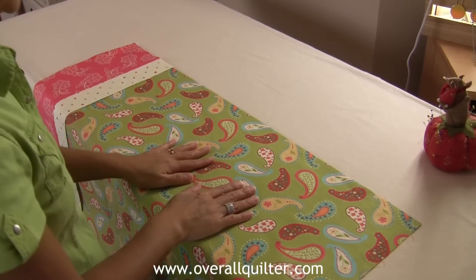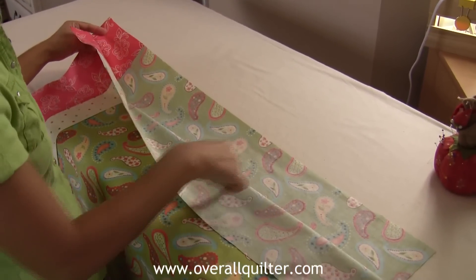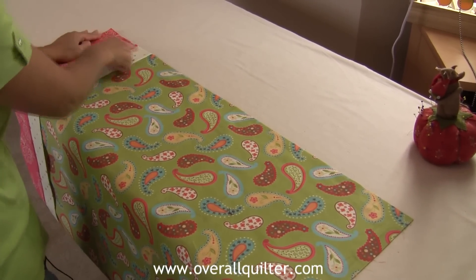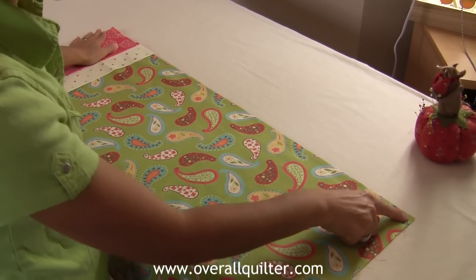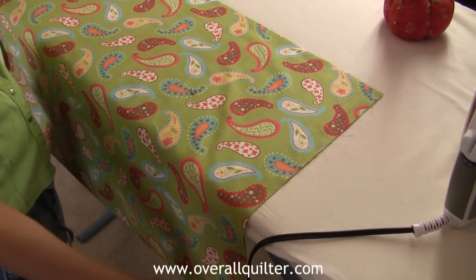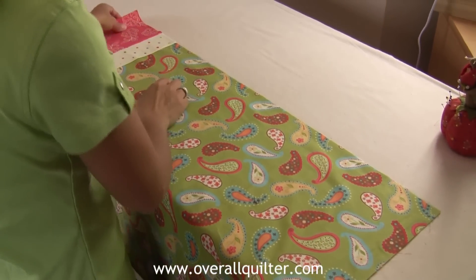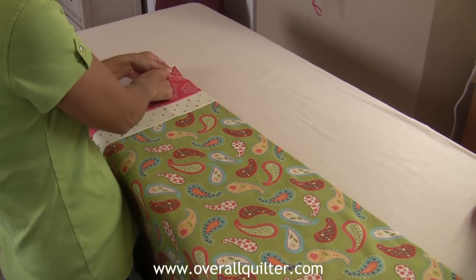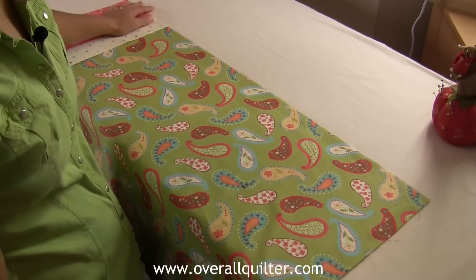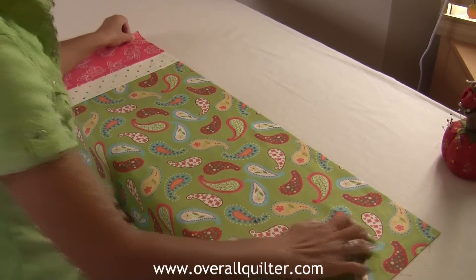To make a French seam, take your two pieces with wrong sides together and sew straight down about a quarter of an inch on the side and on the bottom as well. Then turn the pillowcase inside out and stitch again — this time five-eighths of an inch in — all the way down and across the bottom. Then turn your pillowcase and it'll be done.